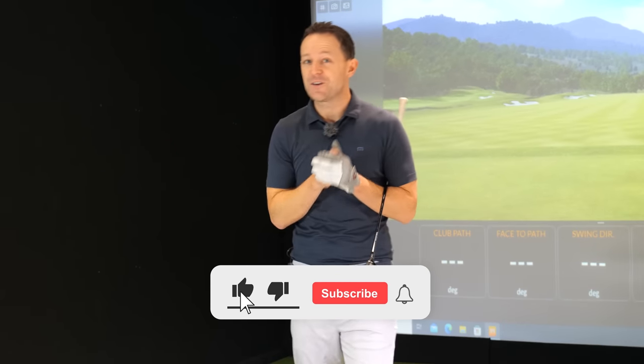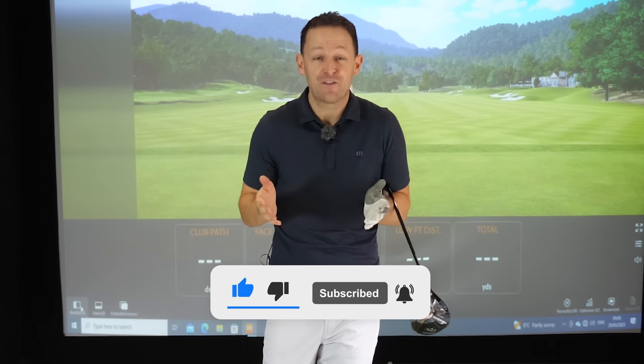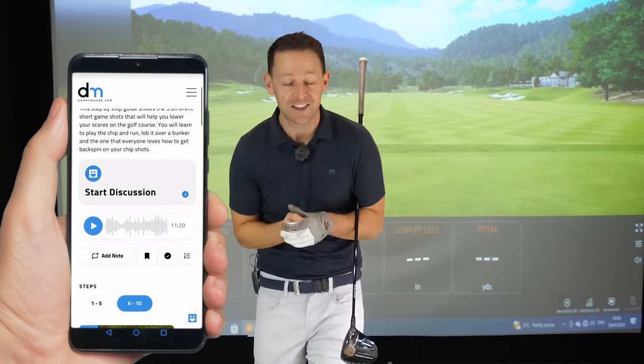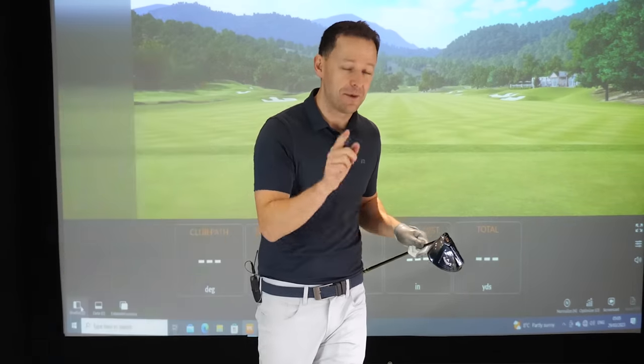Before I get into the video, if you are new to the channel and this will be your first video of mine, please consider subscribing. I release videos like this every single week to help you improve your game, and I'll always put a free download or practice guide in the description box below.